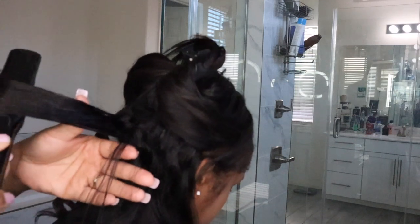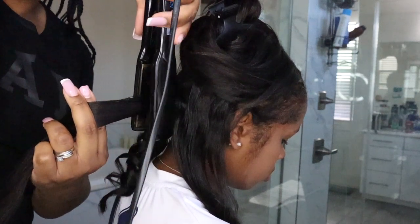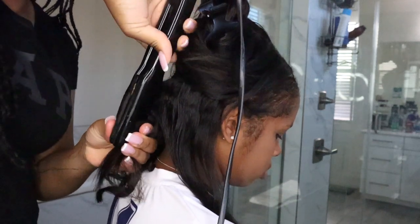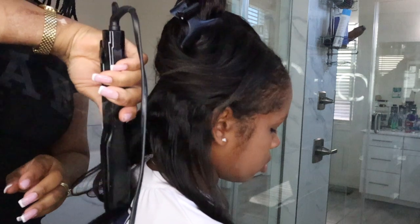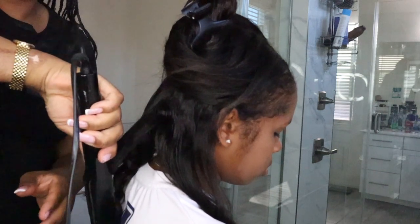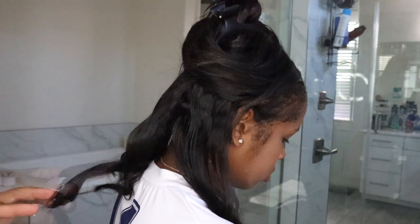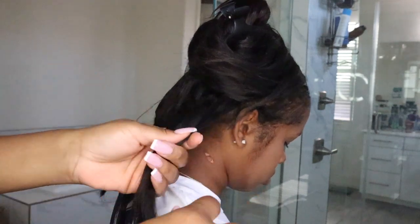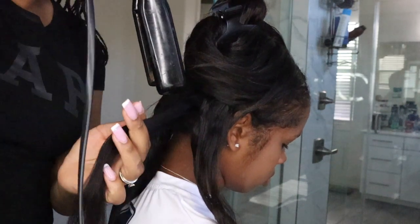I demonstrated two different curls on the back part of her hair — one side is tight curls and one side is loose curls. For loose curls, pay attention to how I have the flat irons going straight toward the ground. Curl it one time and then go straight down. Always curl away from the face, and alternate some curls toward the face to add volume. When you comb through it, it gives a more tousled look.